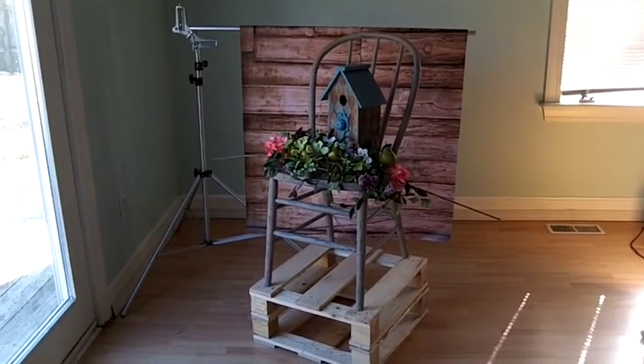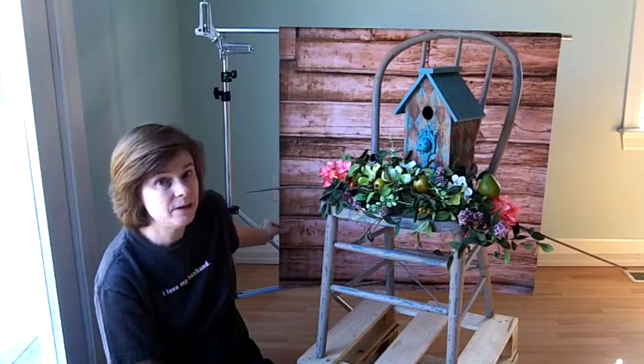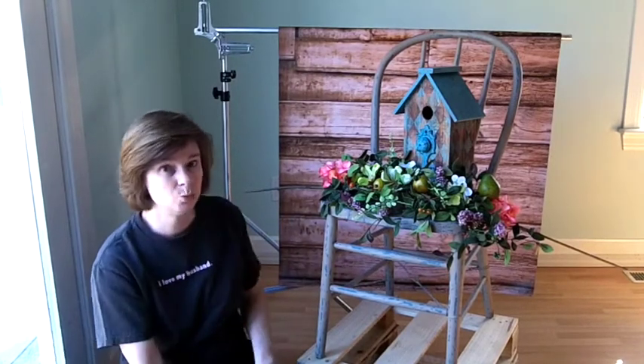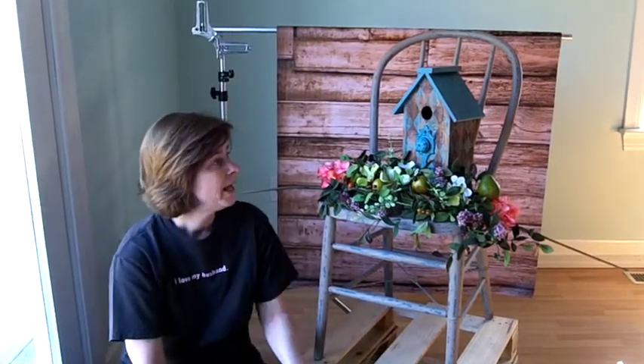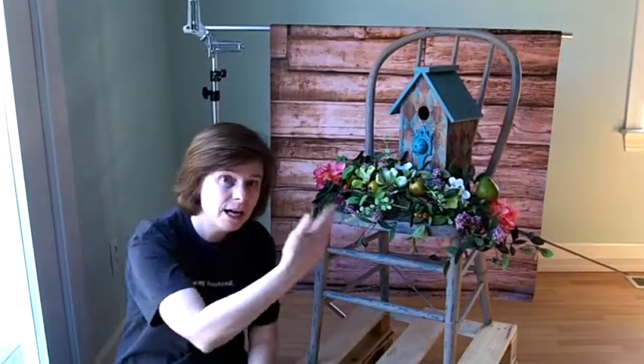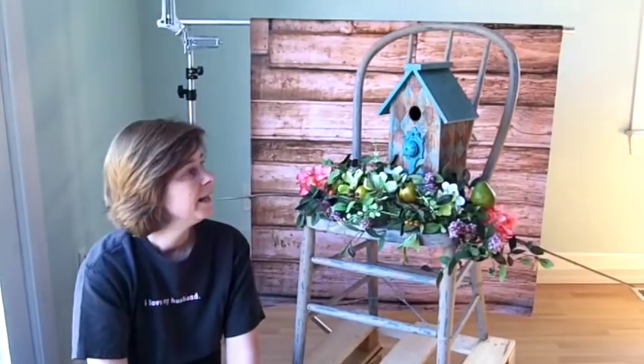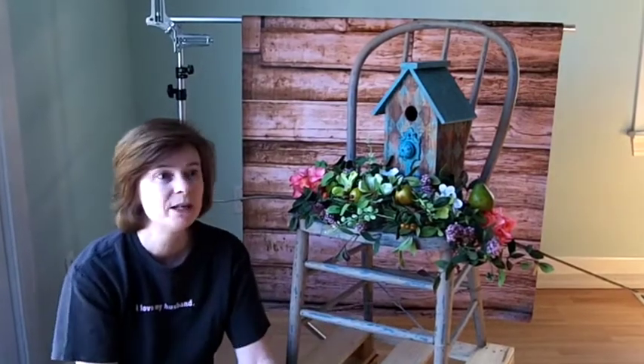You can see I got a background, and it's a really neat piece of vinyl that looks like a wood background. It's all going to be cropped off on the sides, so the background will bleed to the edges of the picture. It looks like I have a giant studio, but no, I don't.